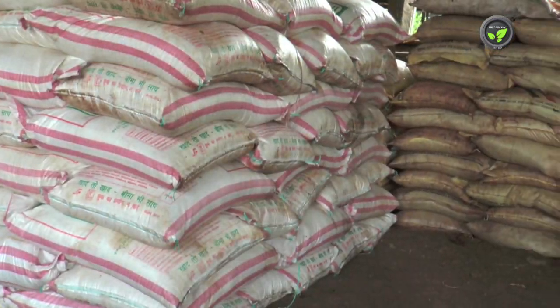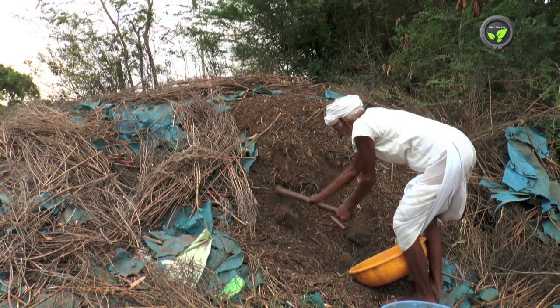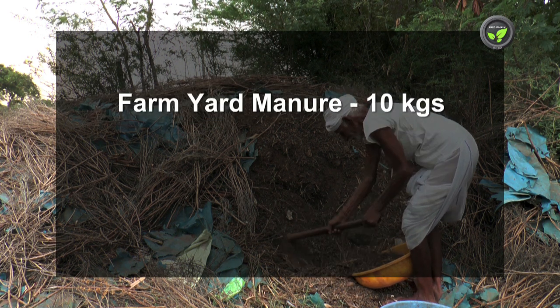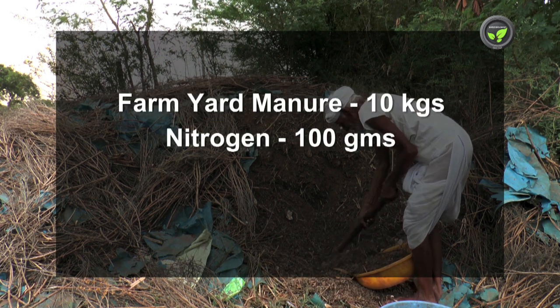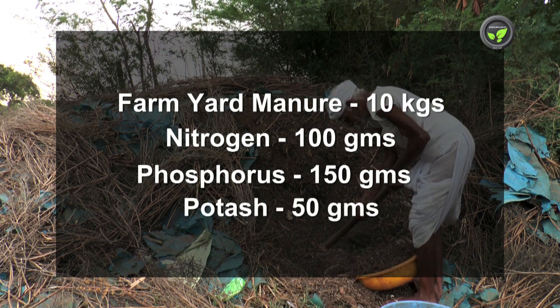Put recommended quantity of balanced chemical fertilizers as well. For a first-year plant, put 10 kilograms of farmyard manure, 100 grams of nitrogen, 150 grams of phosphorus and 50 grams of potash.